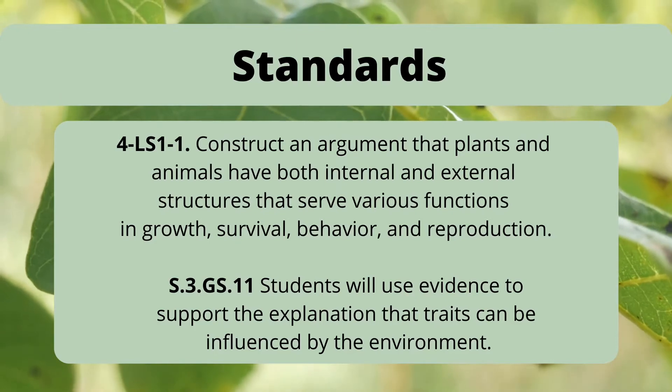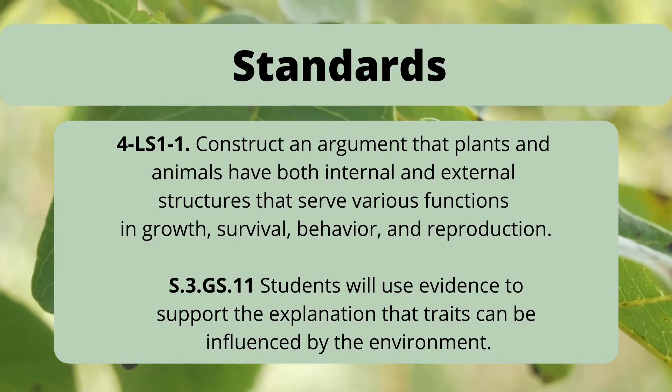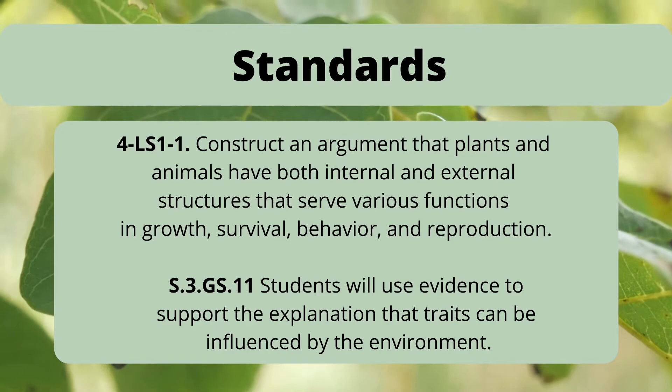These are the standards that this lesson can be applied to. I chose two different grades — third and fourth — however today we're going to be focusing on a specific part of plants called chlorophyll.